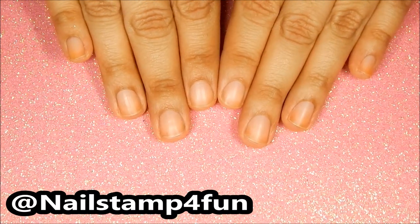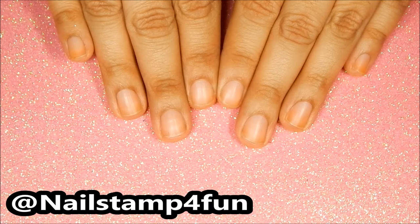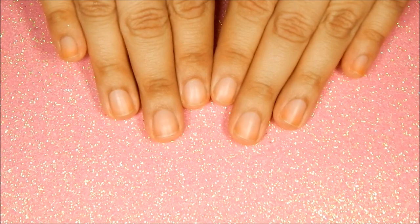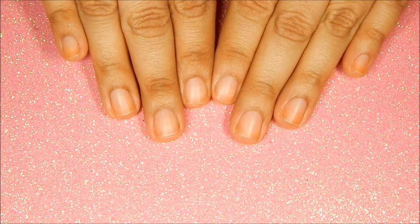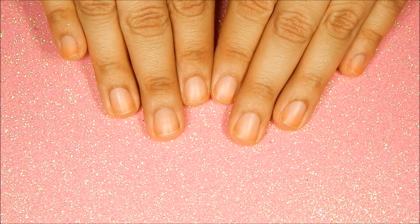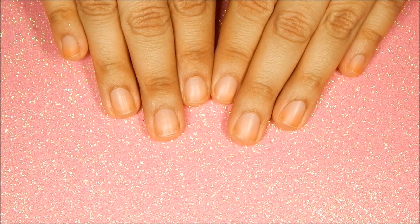Hi everyone, this is Swanette. I hope you're having a great day. This is a nail care video — this is how I take care of my nails, and they need much love, so I decided to film the steps. I'm sorry that it's long; I just didn't plan this out well. I hope you enjoy the video.